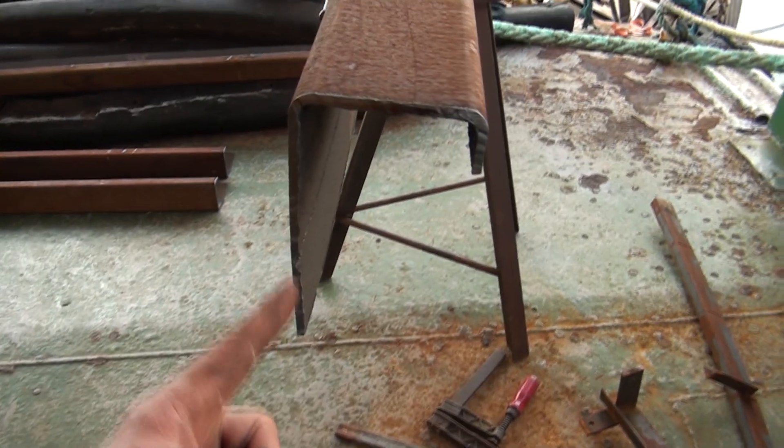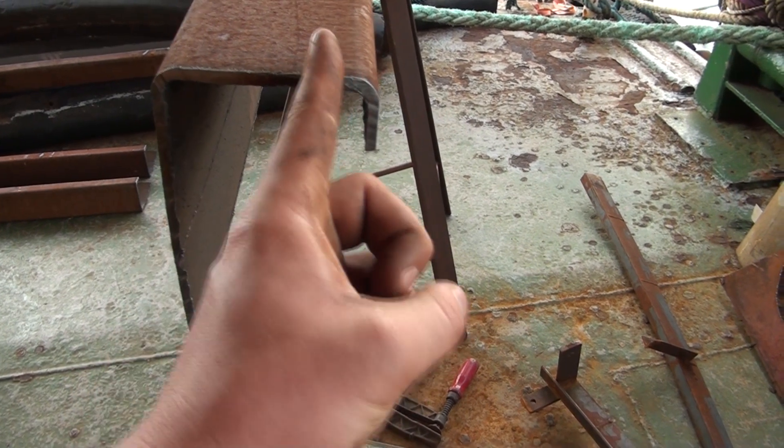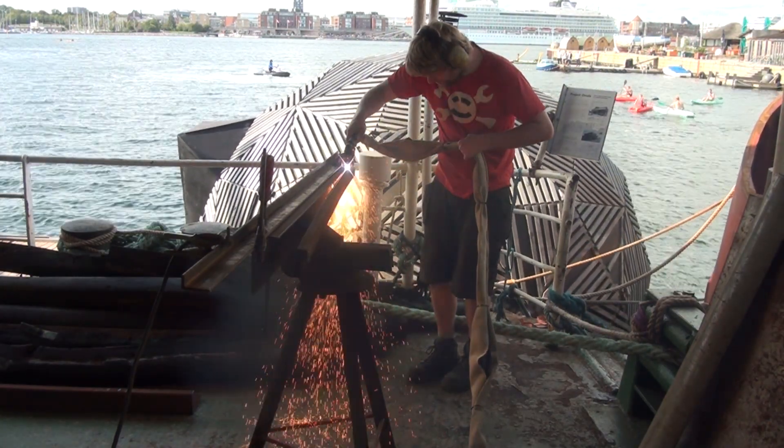What's left now is that I need to cut off this angle right here because I don't really need that. I don't say it often but jeez, I like plasma cutters - look at the size of that cut!